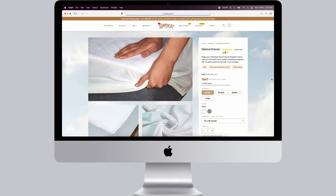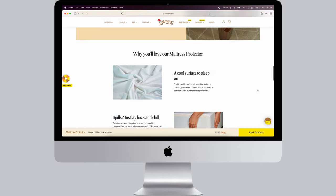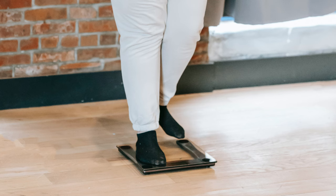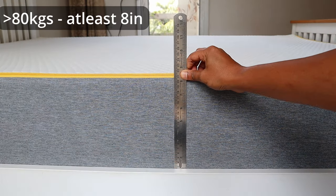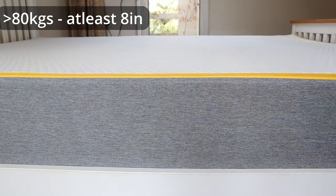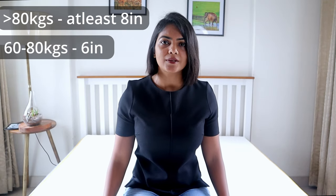Alternatively, you can also get a mattress protector from Sleepy Cat, which is convenient to remove and wash too. When selecting the right mattress height, the higher the weight of the sleepers, the thicker the mattress you will require. If even one of you weighs over 80 kg, you should consider a mattress with at least 8-inch thickness. If both of you weigh between 60 and 80 kg, a 6-inch mattress is sufficient. The same weight brackets apply for single, queen, or king size mattresses.